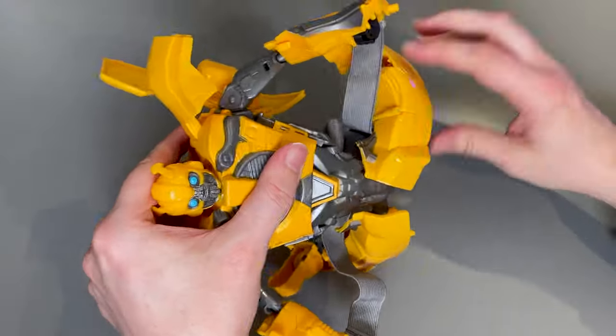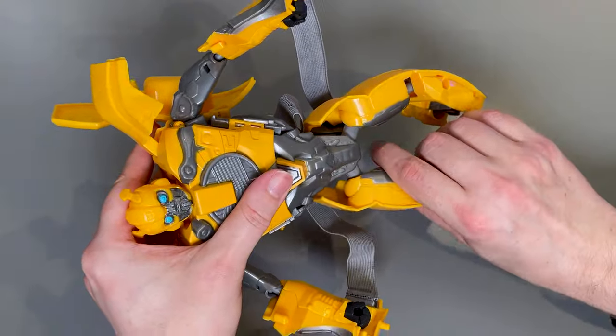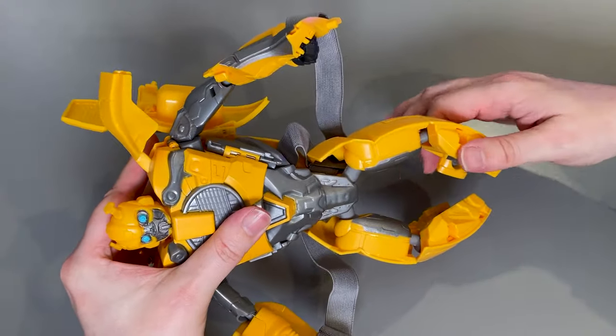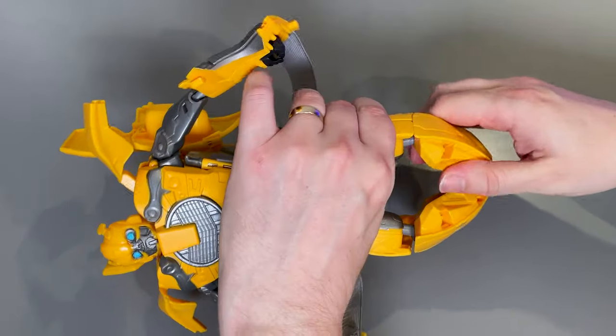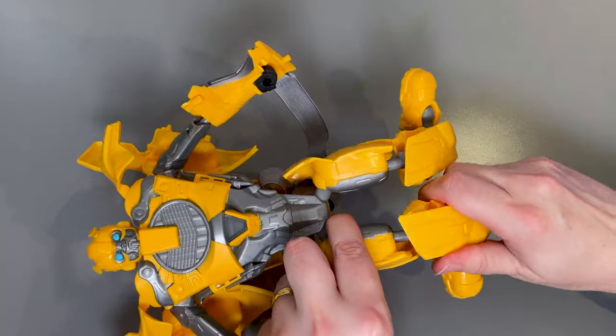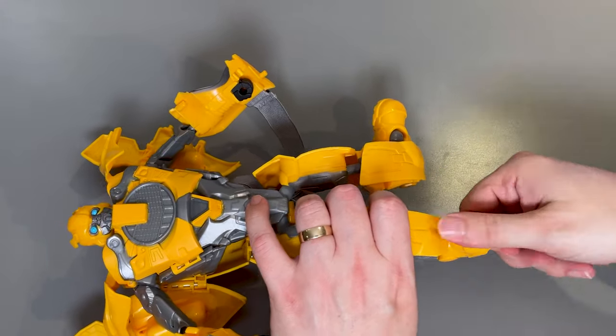We're going to fold this section up and that just connects onto the back of bumblebee, and then these back flaps sort of just rest in place. Now all we've got left to do are the legs themselves, so we'll fold those down. They do tend to disconnect a little bit but that's no problem. The feet will look backwards to start with, but what we want to do is turn the bottom part of the leg to the front like that, and then the feet can move into position.